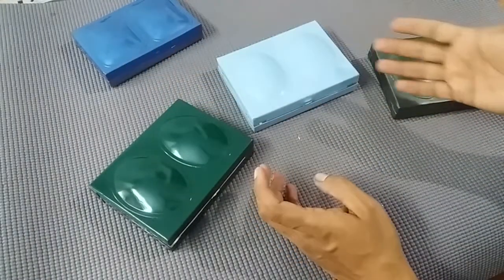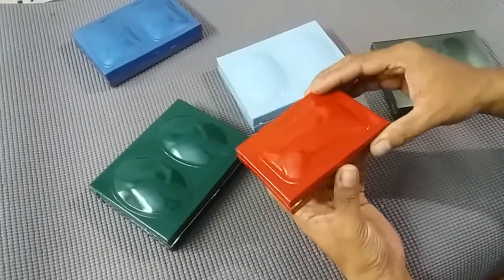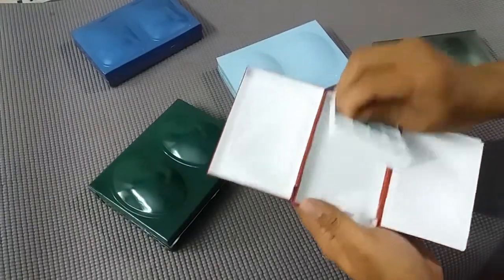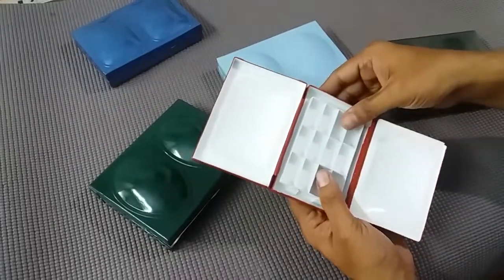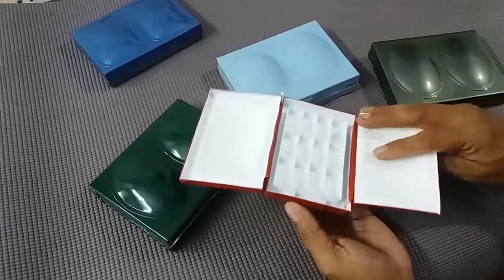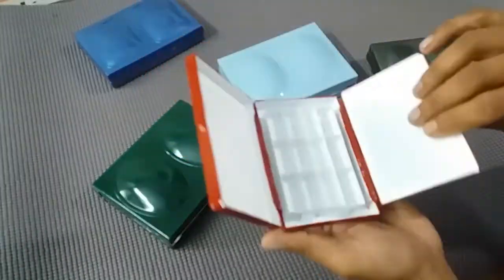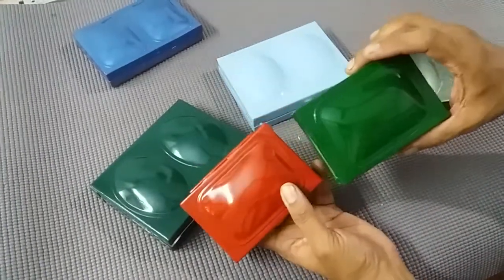We also have the Aqua Mini, this is in cherry red. We can store 12 colors here, and again a thumb ring at the bottom. This one is also available in two different colors.